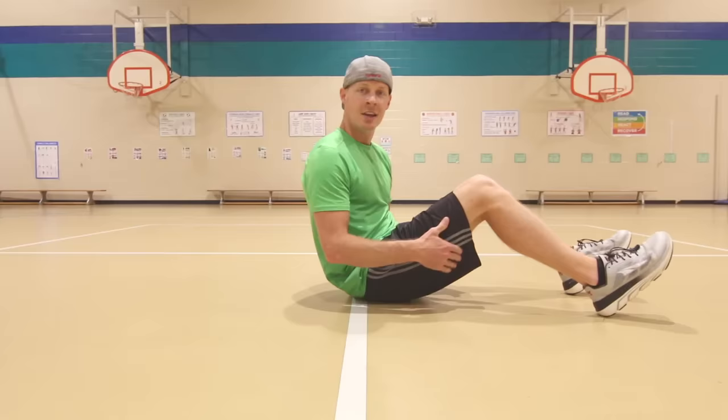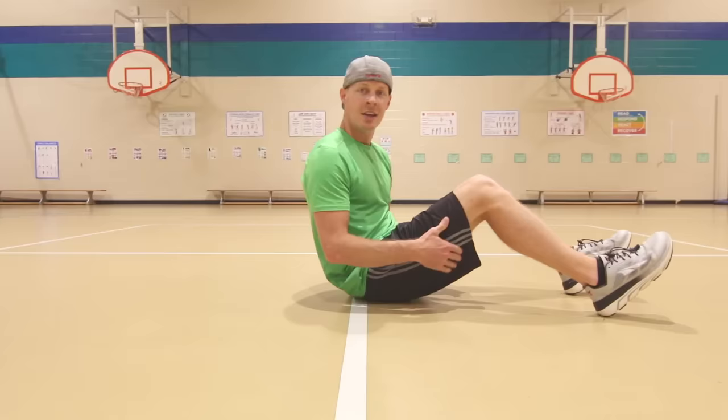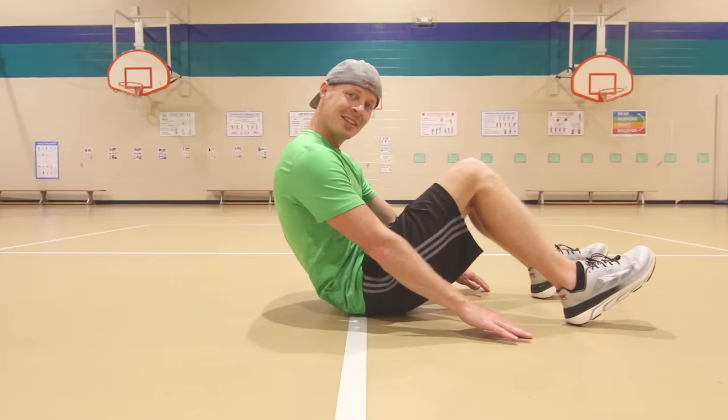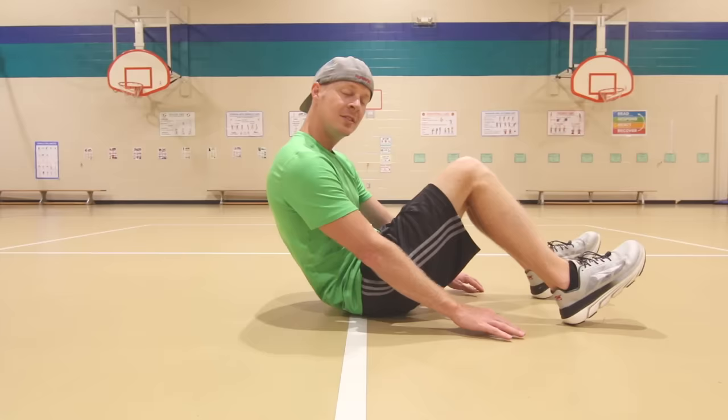Next up is our curl-ups. We're going to lay down on the ground. We're going to place our hands on the ground and then try to pull our body up and move our hands up just about six inches and then come back down. So we're going up, breathe out, down, breathe in. Here we go.